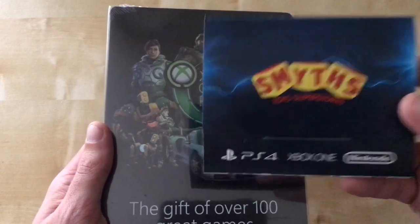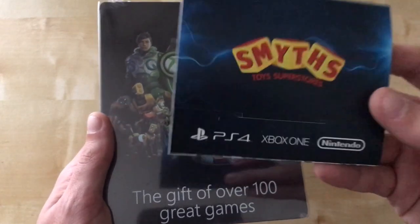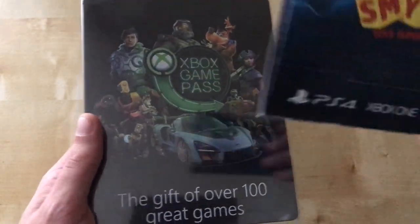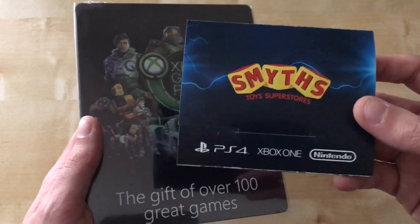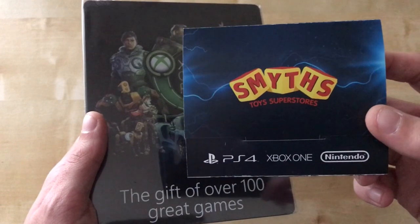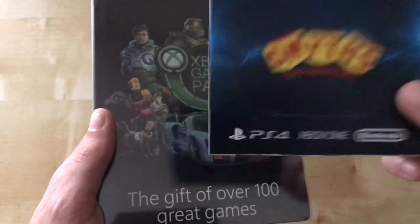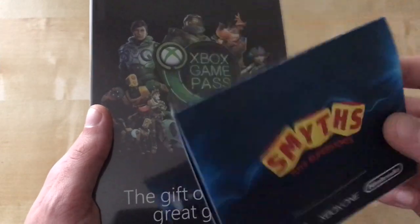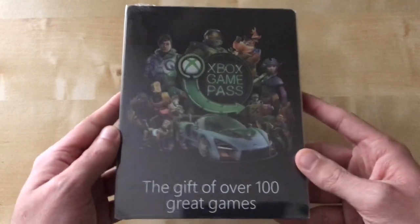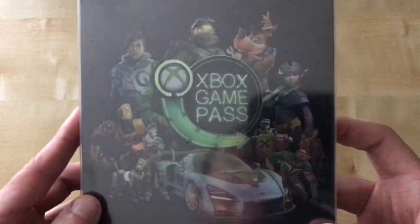To obtain this in a steelbook, you can actually buy six months or one month of Xbox Game Pass — I actually asked for the one month — and it does come with one despite obtaining the steelbook. I would do a giveaway, but I've had mixed experiences with giveaways before, so I might give this to either my cousin or my sister.